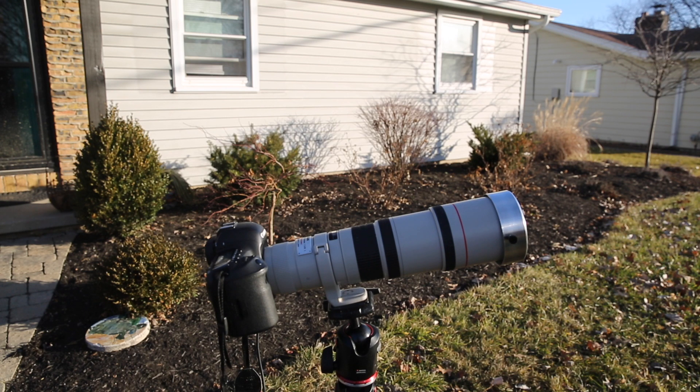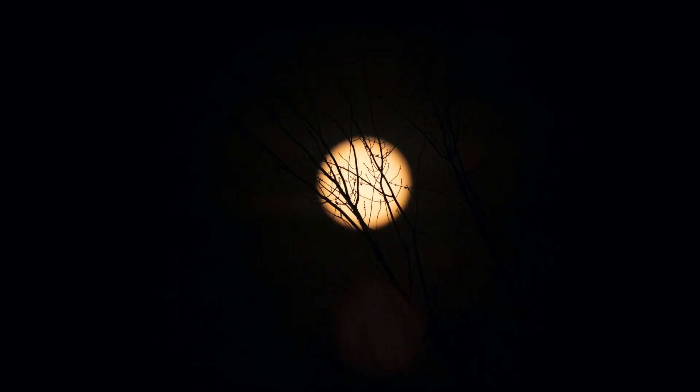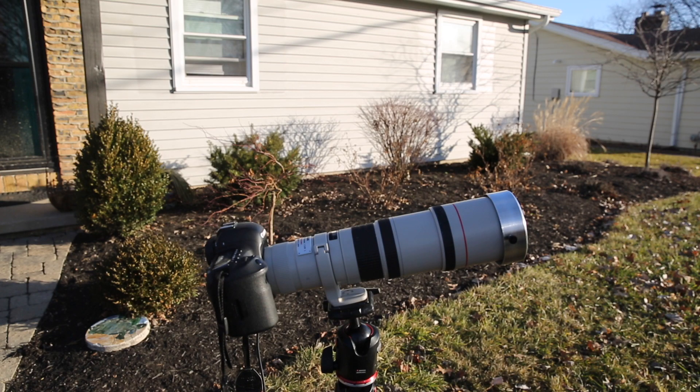Next up: focal length. Personally, I would not go any shorter than 400 millimeters. The sun is still kind of small in the frame with 400 millimeters, but I understand that as you start getting longer lenses the cost becomes prohibitive quite quickly.